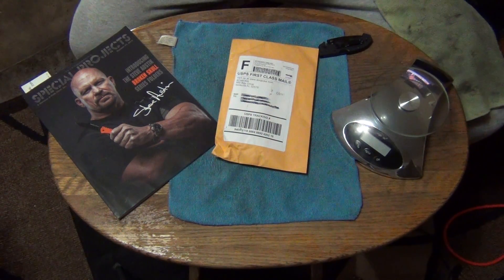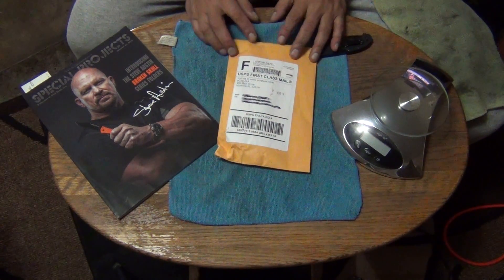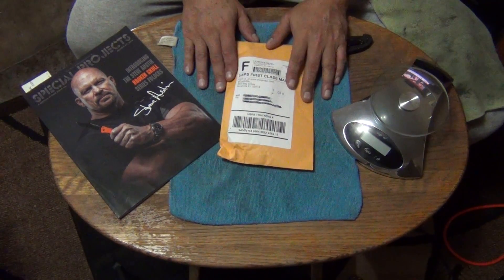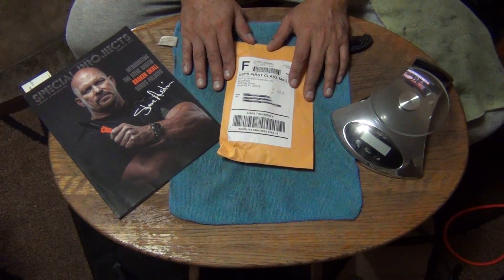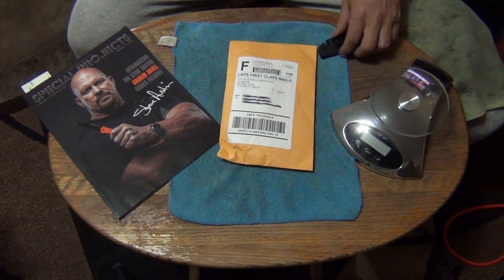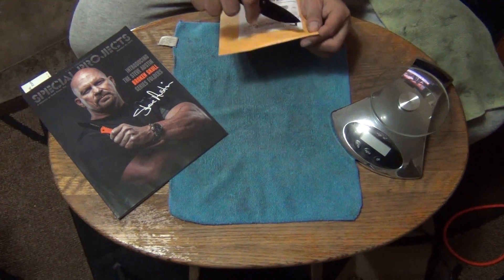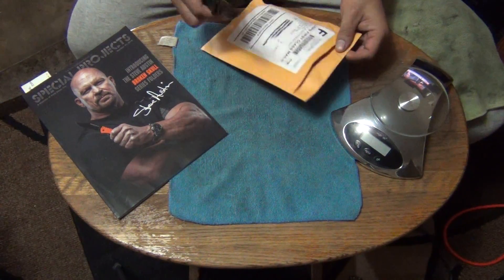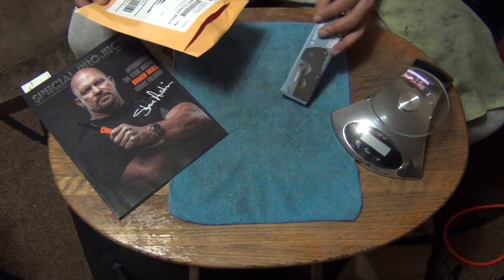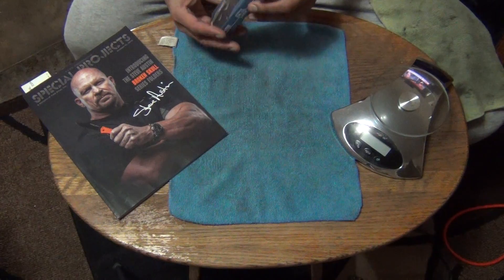Hey, how you doing out there in YouTube land? This is the letter coming at you from the Wild Wild West. We have an unboxing today — the final one for my Recon 1 collection. I bought this one on eBay for $78. It's the Recon 1 large, brand new, CTS XHP, DLC. It's not gonna be a long one. My mini Lawman is doing the honors today.